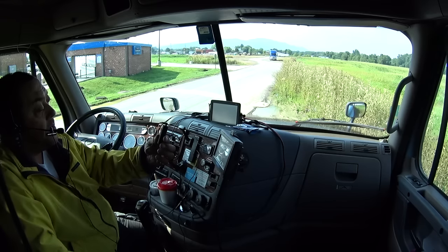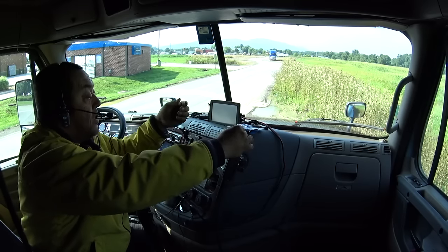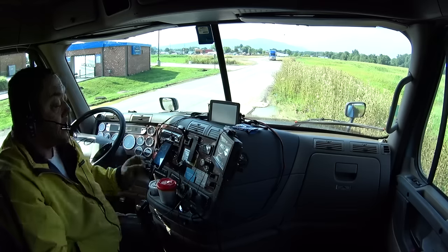Hello. Audio one, two, three. Audio one, two. Testing one, two, three. Hello, Dolly.